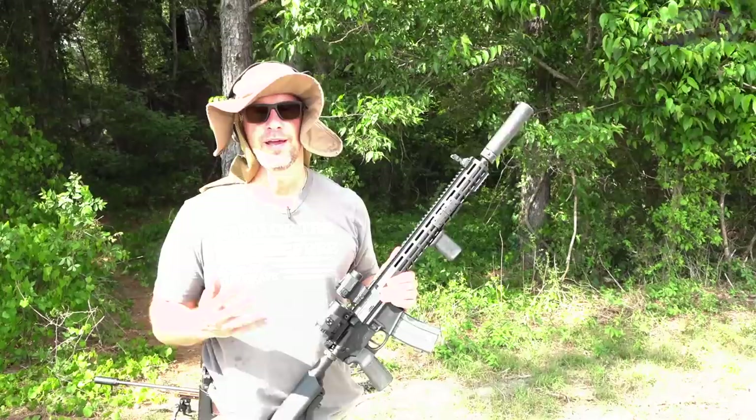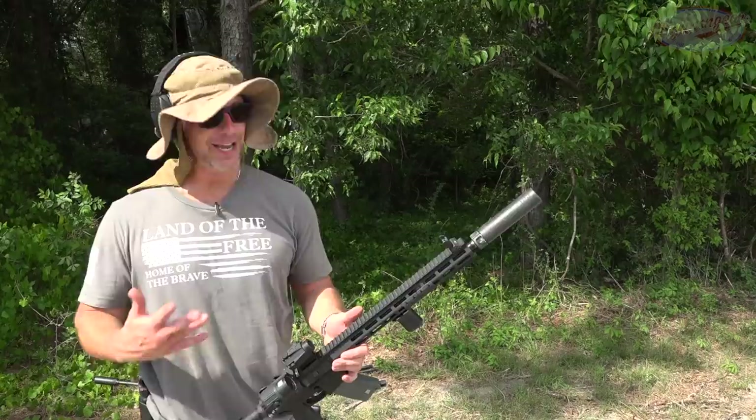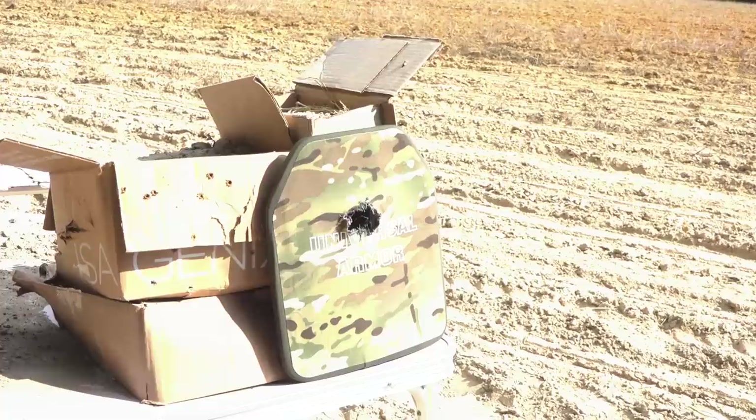Up next we actually have a round that this plate is not rated for: a Remington 223 45-grain hollow point, so it's going to be going quite fast out of our 16-inch Smith & Wesson barrel. Again we're at about 10 feet. It is not rated for this — I have no idea how it's going to do. We'll find out.